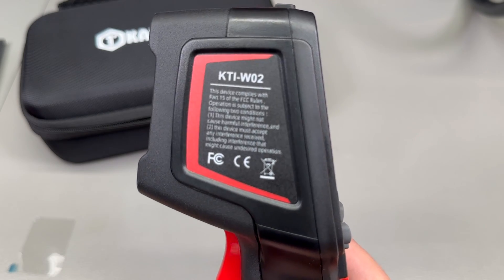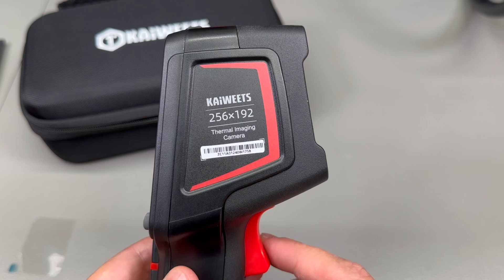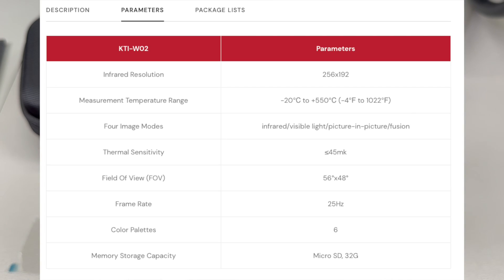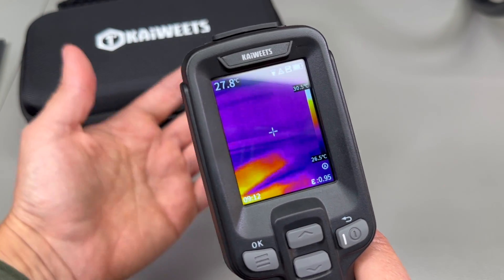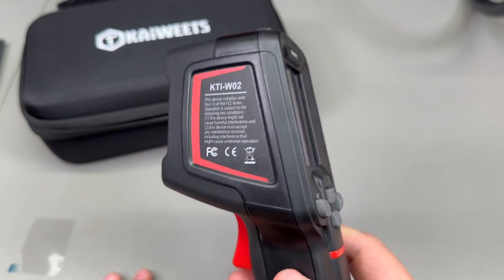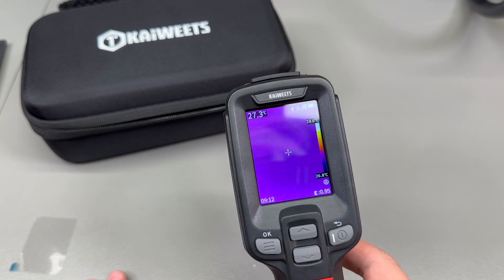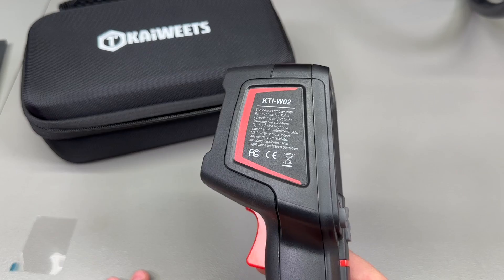In terms of specs, the thermal sensor resolution is 256 by 192 pixels, likely the same infrared sensor that other thermal cameras are using these days. The temperature measurement range is minus 20°C to plus 550°C, which is a very good range for this class of device. It has multiple display modes, a 25Hz frame rate, and a claimed battery life of 16 hours with a 2.5-hour fast charge time.